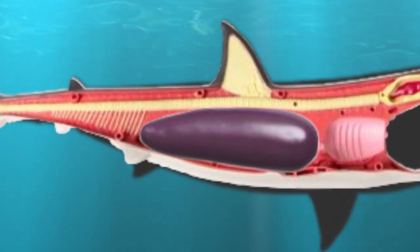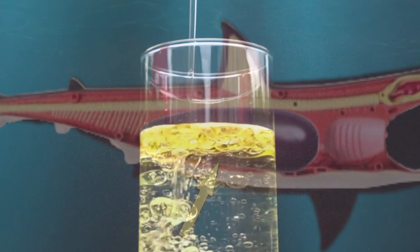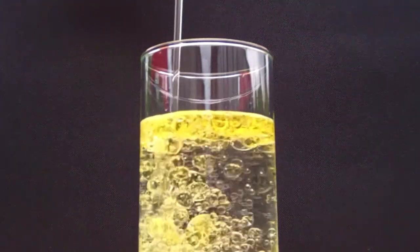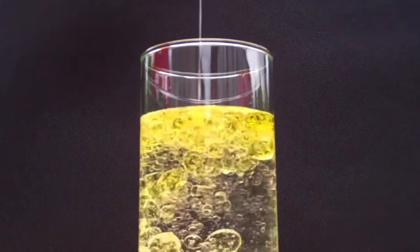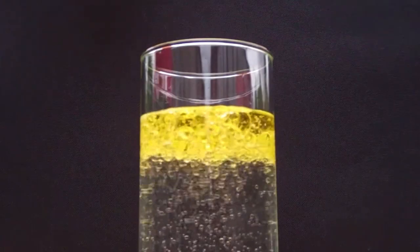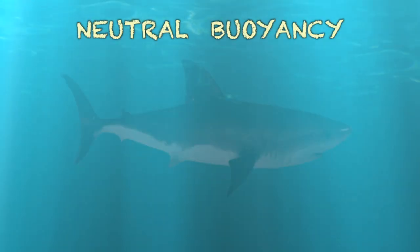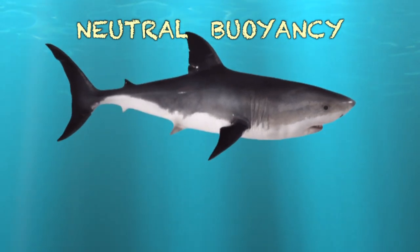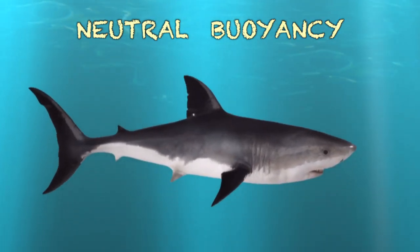Sharks have a liver that is filled with oil. Oil floats on water because it is less dense than water. The oil in the shark's liver helps it float and gives the shark neutral buoyancy — meaning an object in a liquid is neither rising nor sinking but maintains equilibrium.